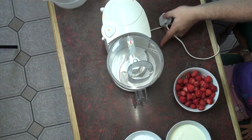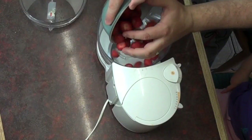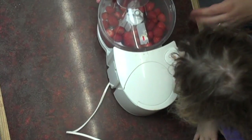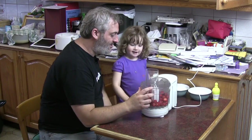Here's our food processor. Are you going to run the food processor for me? Yes. Alright, so I'm going to put these strawberries in here. If you press this button on the top here. Okay, right, you're going to push that button down. Okay.